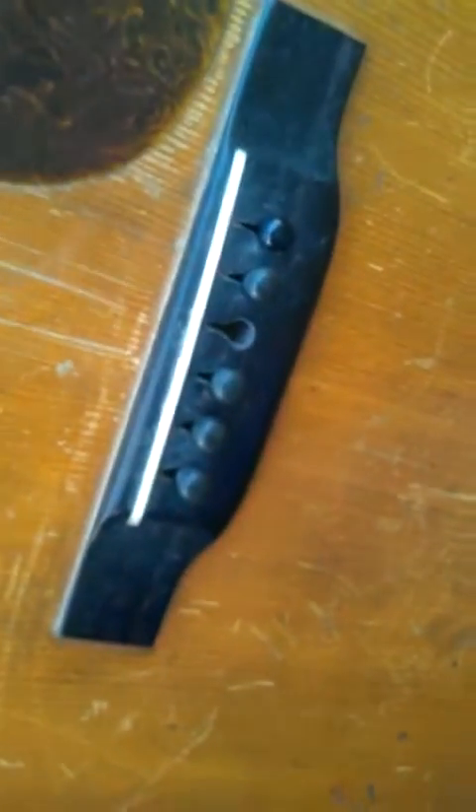There's a b-string crack — right where you would expect it to be.